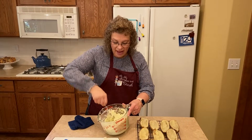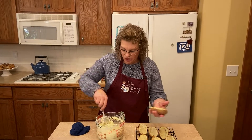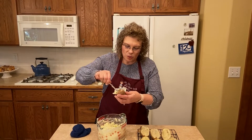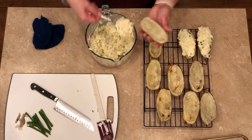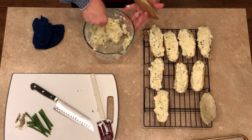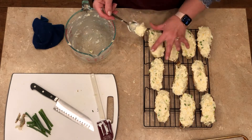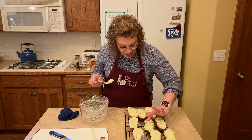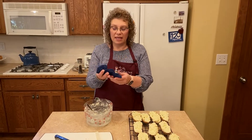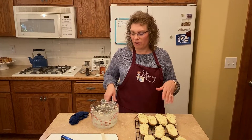You could throw this in an eight-by-eight baking dish with more cheese and have the best mashed potatoes ever, but we're going to make them fancy and put them back in the shells. This part you need to be gentle with because your potato skins are thin. I just kind of scoop it in and schmear it around. Why does it smell so good? Because it's potatoes and cheese! I overstuff them a little. If you're not making these right now, lay them on a cookie sheet, put saran wrap over them and pop in the fridge overnight.